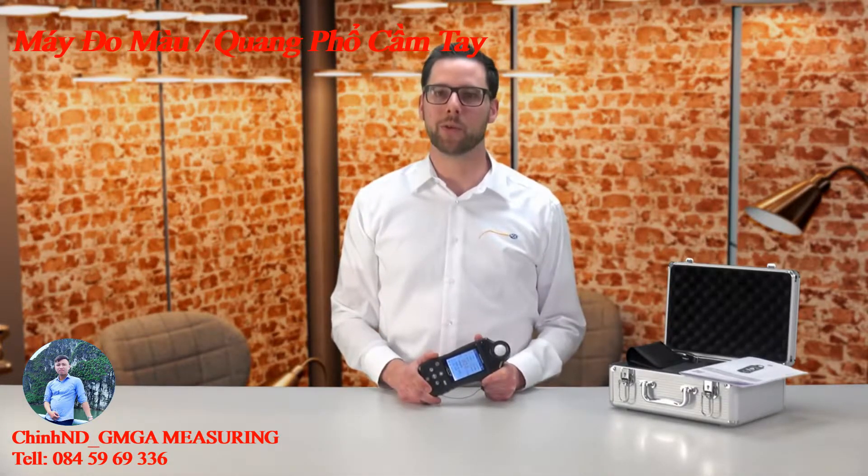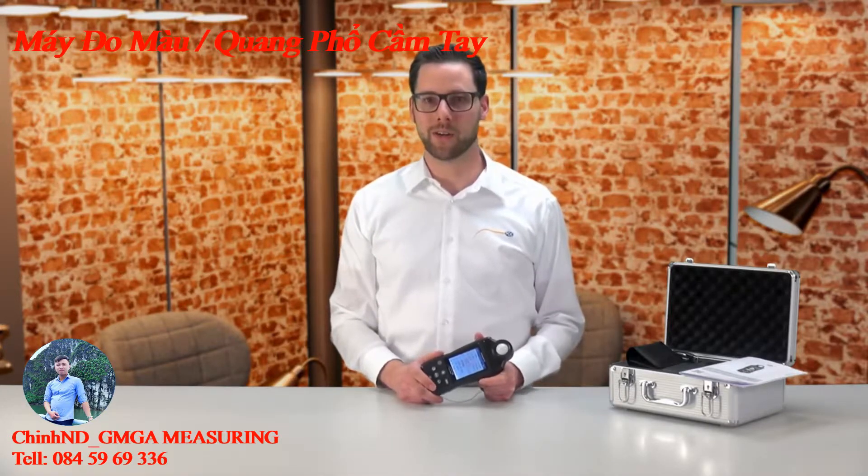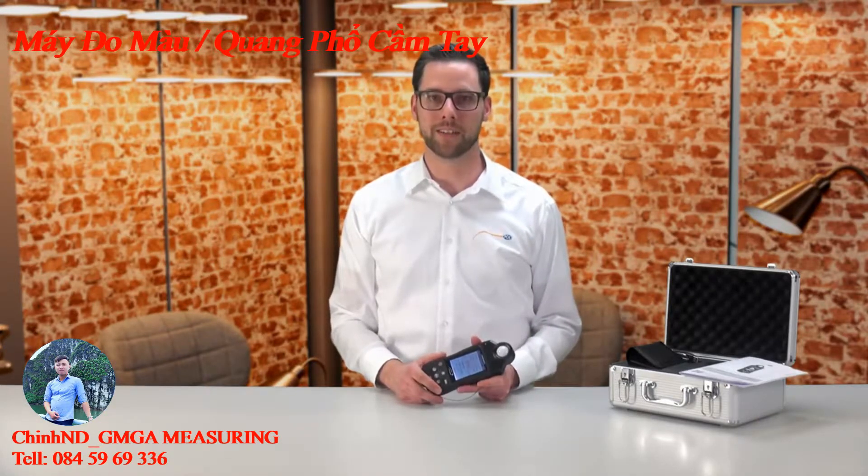The measuring area of the PC CRM40 stretches from 0.1 to 150,000 lux. The conversion can also in foot-candle take place, where the measuring area stretches from up to 15,000 foot-candles.